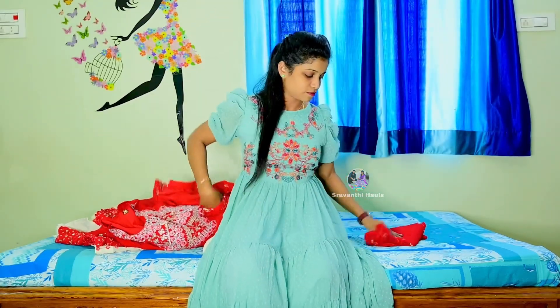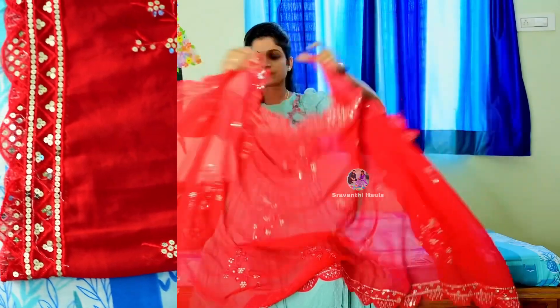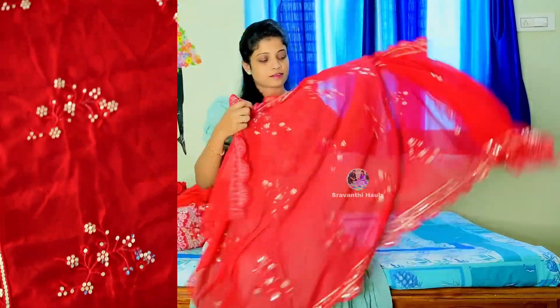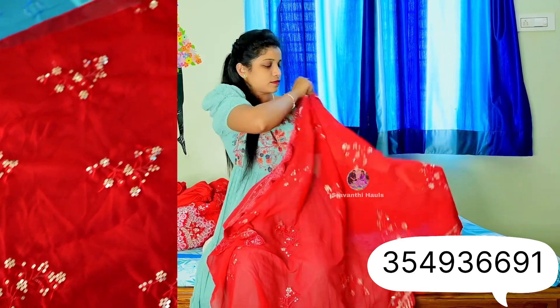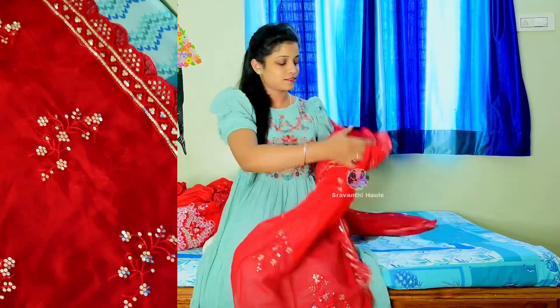This is size M3. The bust size is 38 to 44 inches. This is the same georgette fabric. We have a cut-work design. This is a set of 54 inches, and the length is 2.3 meters.